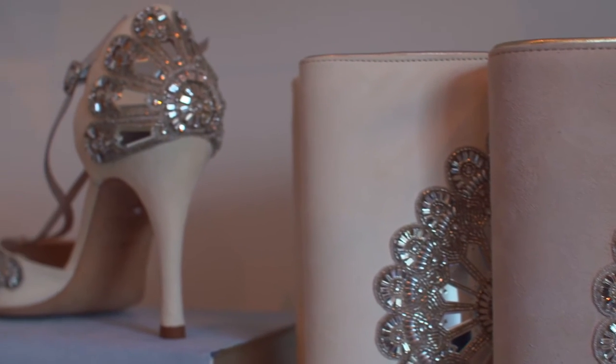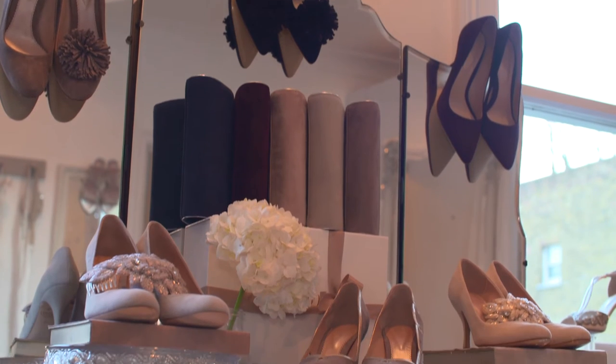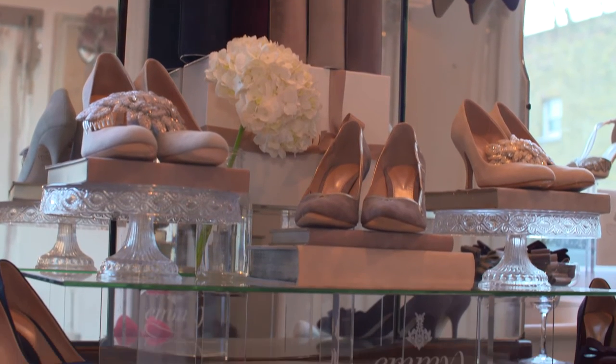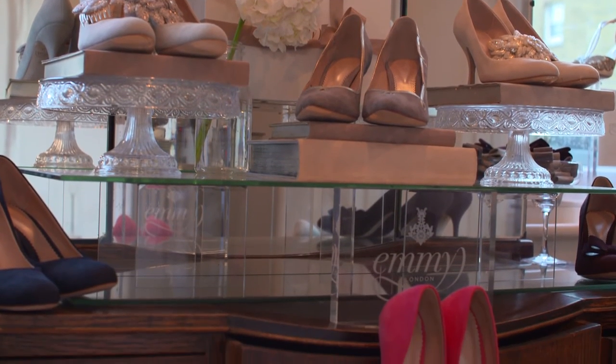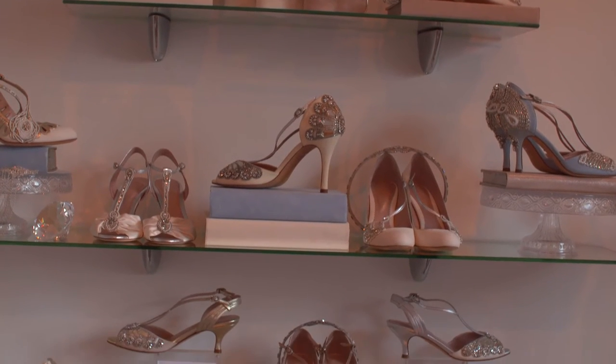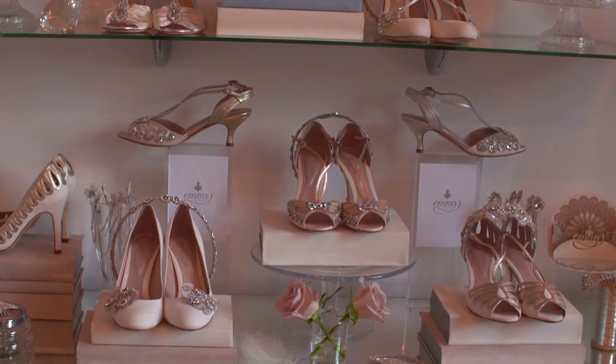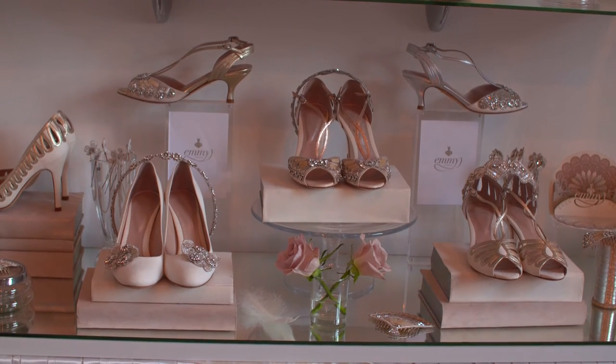The Emmy London brand as a collection is very much about timeless, elegant, delicate pieces that last the test of time but are super special for that one big day. The breadth of the collection really spans shoes, belts, hair accessories, bags, and flat sandals for your honeymoon, so it was only natural to expand on that.